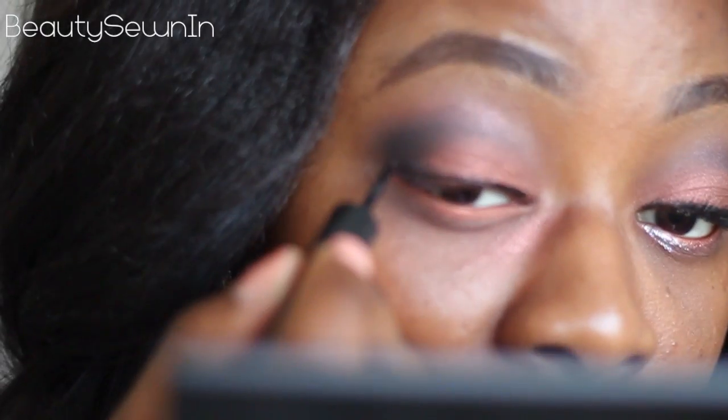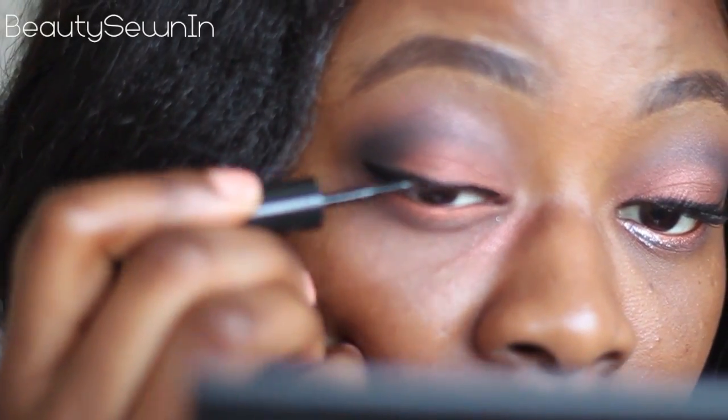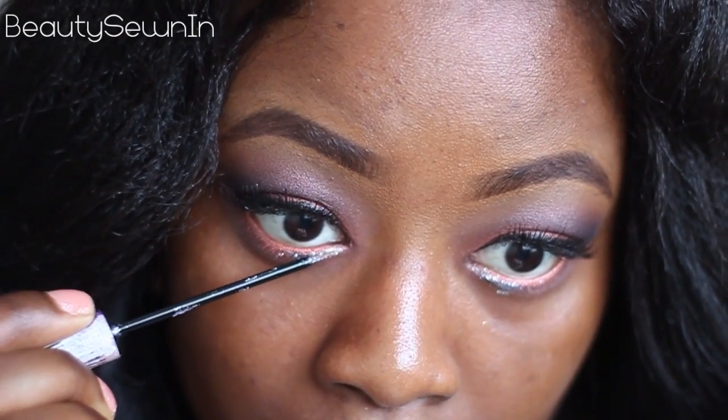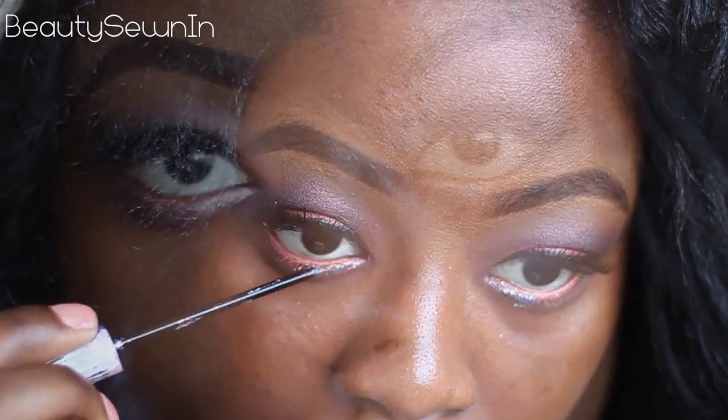We'll come back to the lower lash line in a moment. What I'm doing now is lining my lid, and I'm also going to put on false eyelashes. Now I'm just going to take a silver glitter liner and place that in the inner corner of my lower lash line.